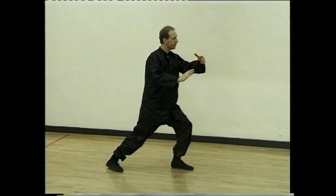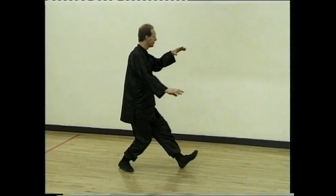Sit back, turn the hand, turn to your left. Walk forward and hold ball. Step and part the horse's mane.